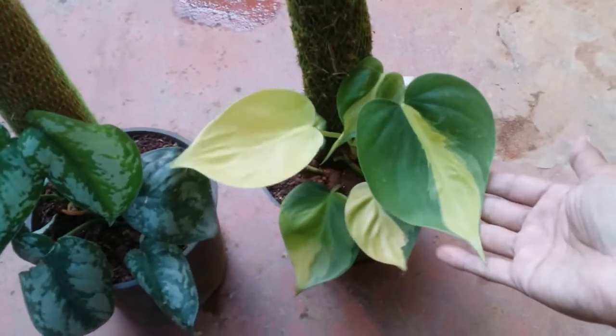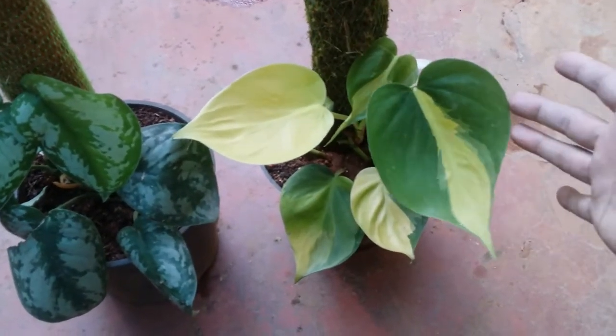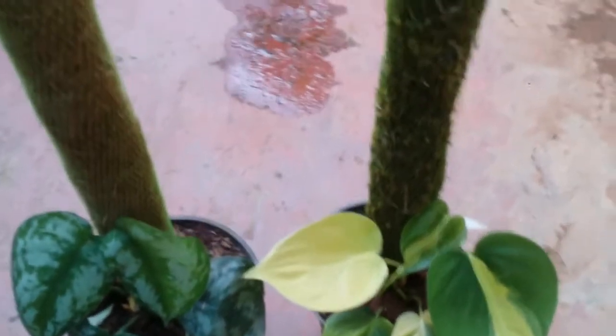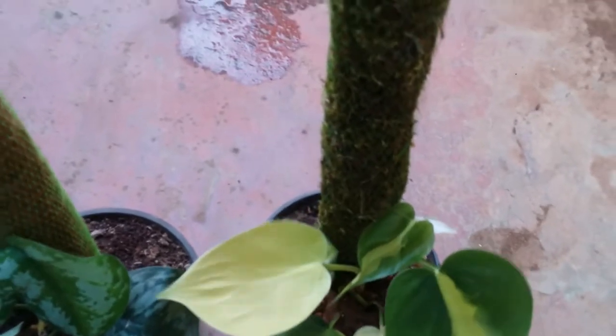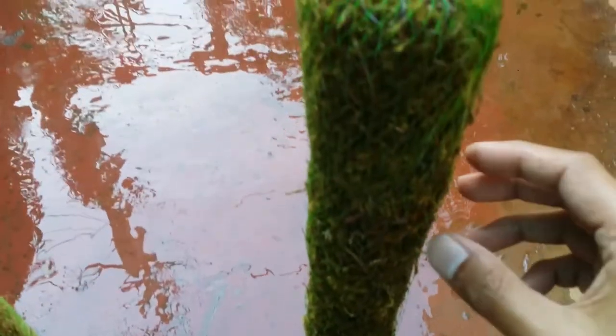I had no clue about this website earlier, but when I went to my local supermarket where they have gardening equipment, the moss pole was costing very expensive over there. So I went ahead and bought a coir pole instead, because as I said, there are two types of pole. The coir pole is less expensive compared to the moss pole, but it pretty much does the work.